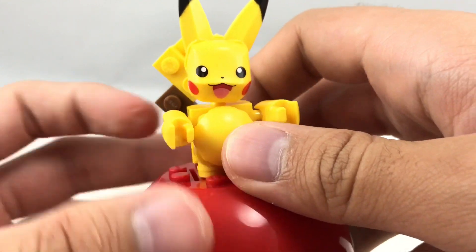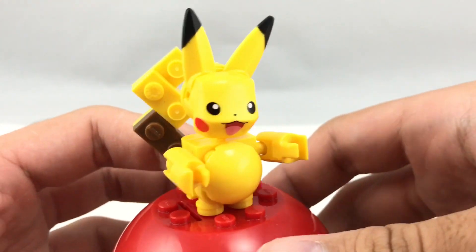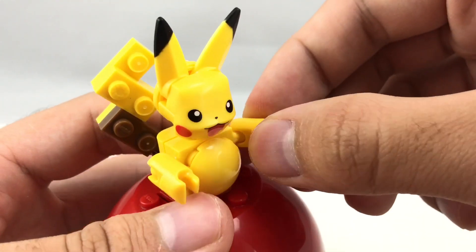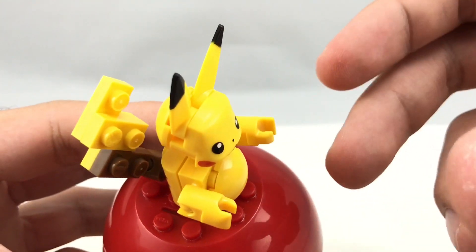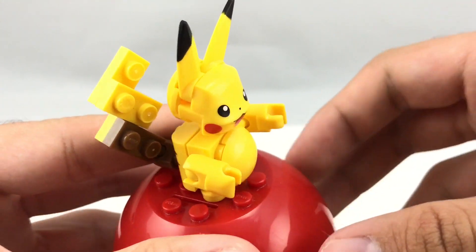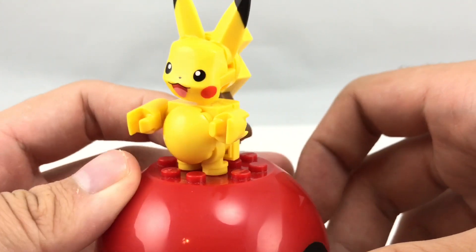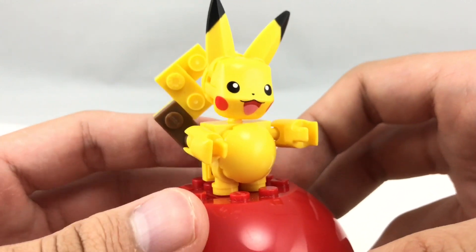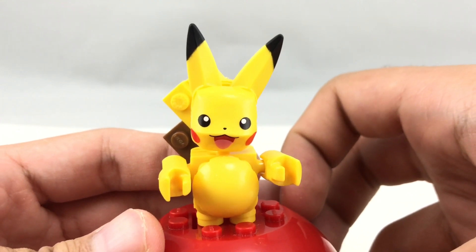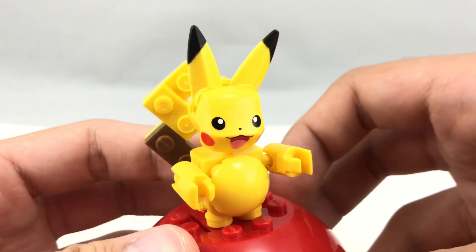The arms right here — I hate to be complaining so much about this little toy, but the arms just do not fit, in my opinion. They're stubby like Pikachu's, but they're too thick, and so it makes it look very odd. I mean, I admire the printing on here and I admire the attempt, but this really looks pretty bad, in my opinion, and I don't really like this build.